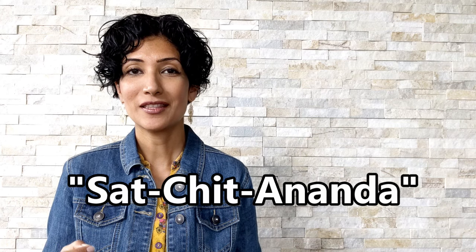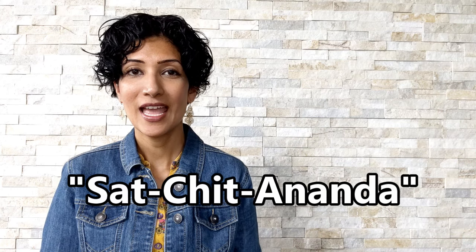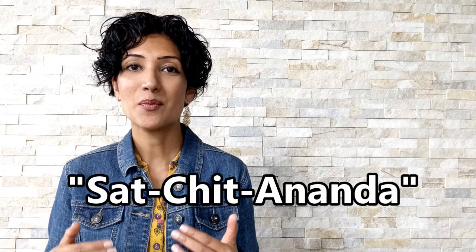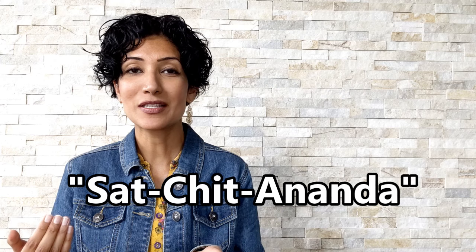Sometimes I like to think the mantra SAT CHIT ANANDA while walking, and I try to match the words of this mantra with my steps. So it kind of looks like this — SAT CHIT ANANDA. The mantra is three words long, but I do it over six steps.